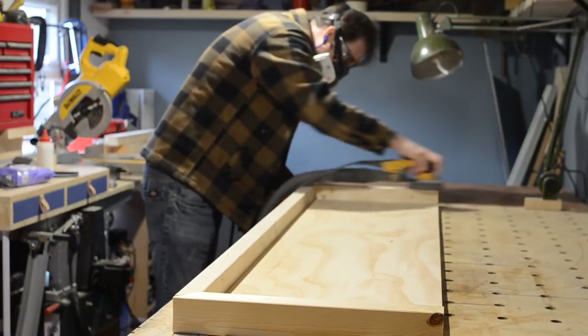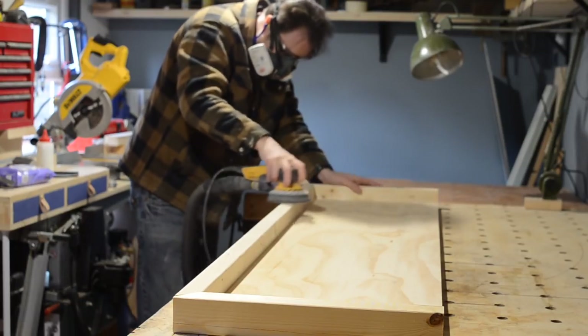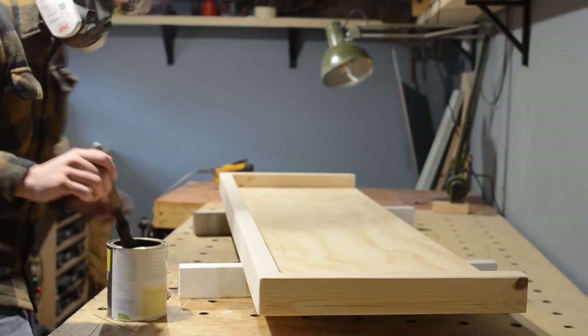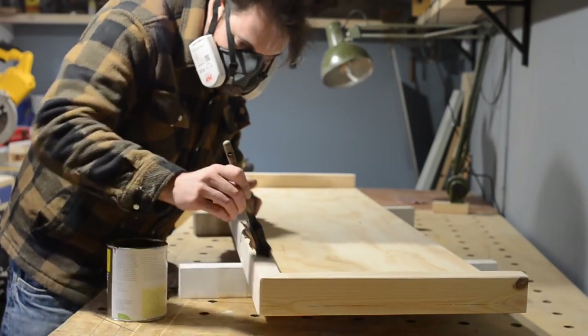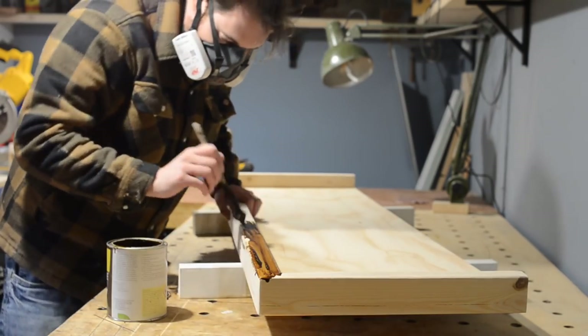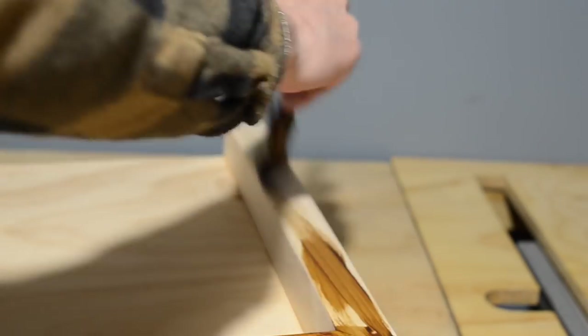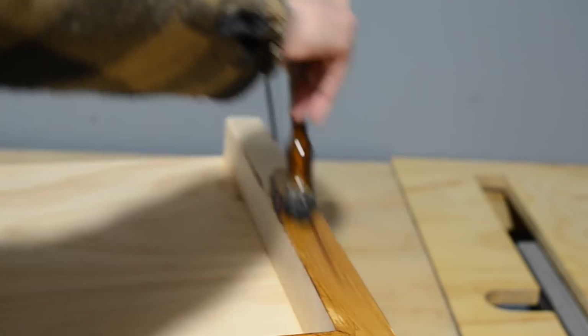I left it overnight and then I could give everything a sand down. I'm applying some Tretex hard wax oil finish to it. This is the same colour I did my coffee table and the mantle, so everything would tie in nicely together. I left the finish overnight to dry, and then I could take this back over to the living room.